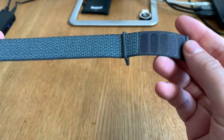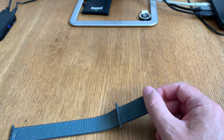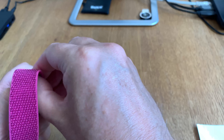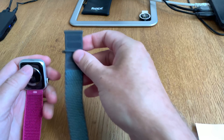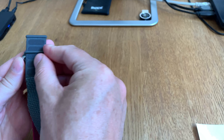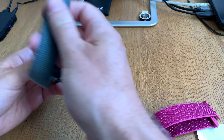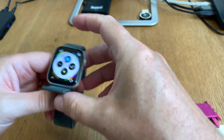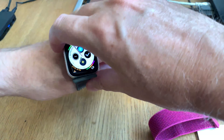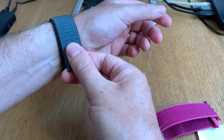So now it's time to mount this on my 44 millimeter Apple Watch. First we start at this end — just remove the watch band like that, and then put this in here. And then we do the other end: remove the band by doing so, and then put this in. Fast and easy.